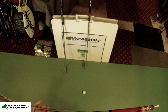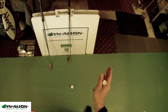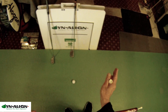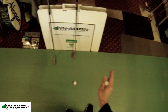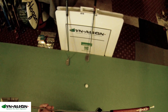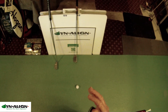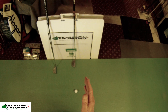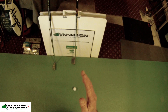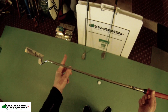The idea in putter fitting is to match up the amount of torque in the putter with the amount of torque the golfer is creating, so those two will cancel each other out and help the face to be square at impact. But that's complicated — you've got all kinds of different putter designs with different torque, trying to match that up with a stroke that also has torque. It really does sound like a complicated calculation.